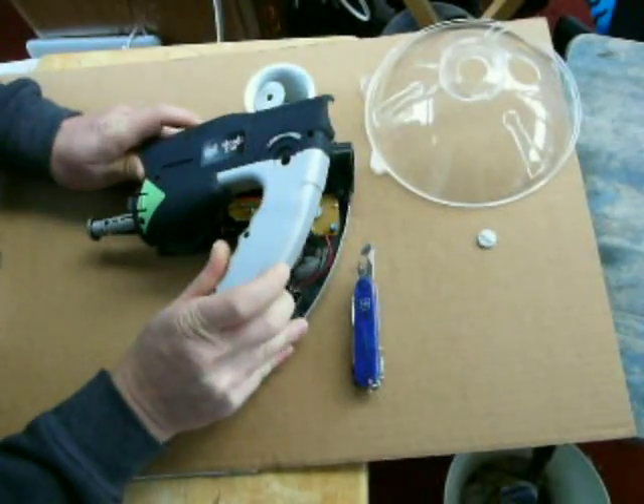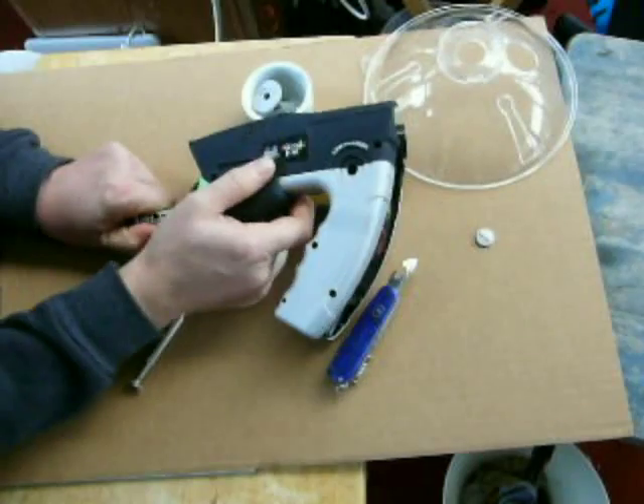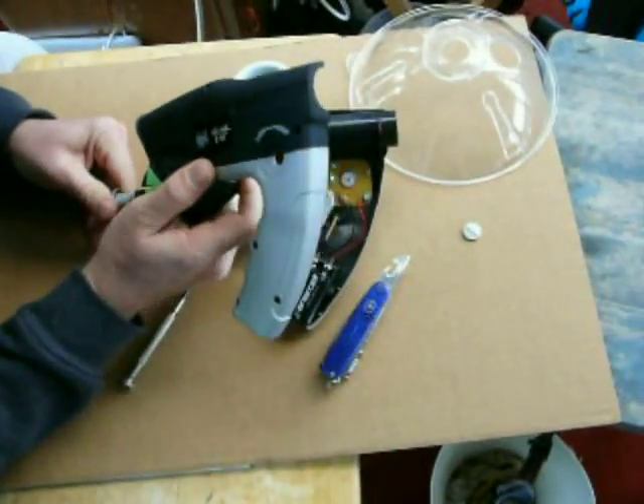Well, it almost comes apart. The front post is glued, I think, so I just broke it.